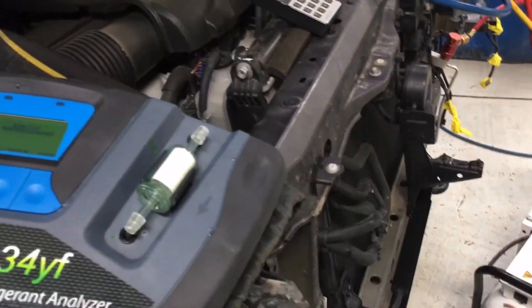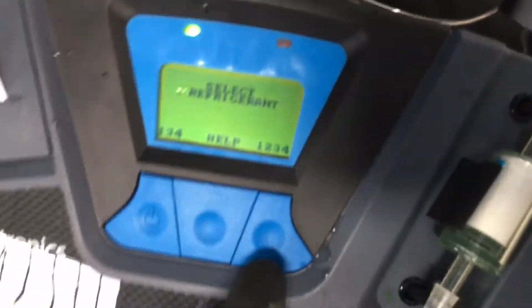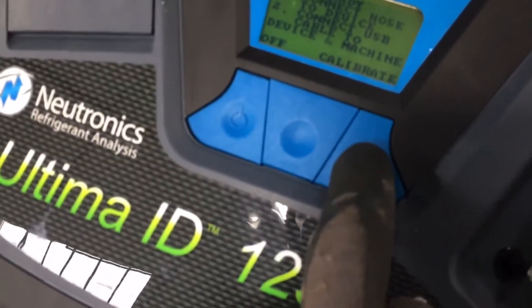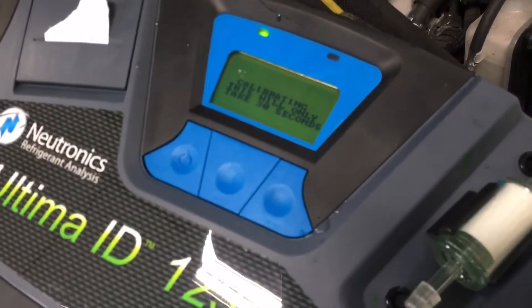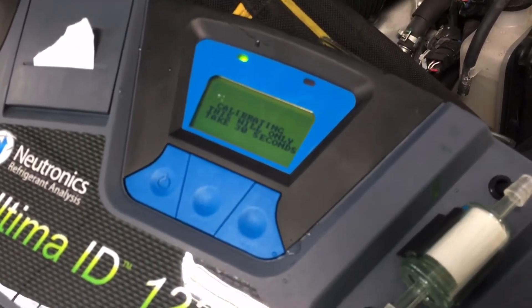Here we are on the 2018 Tundra. This is the new refrigerant — select refrigerant, refrigerant selected. Connect hose to device — connected. Hit the calibration button — calibrate. We got a 30-second calibration. This is much faster than the old units from 20-plus years ago.